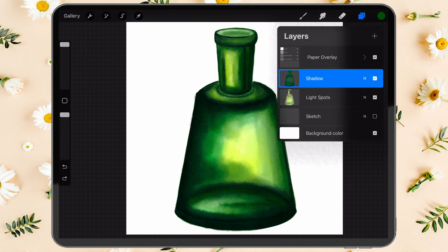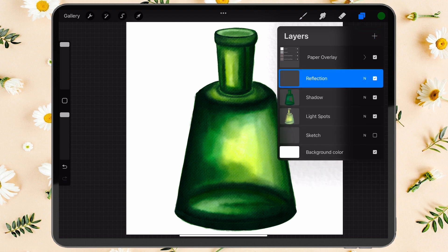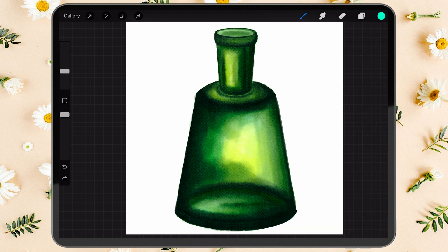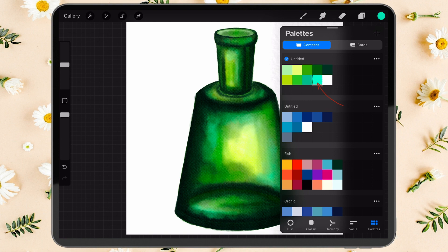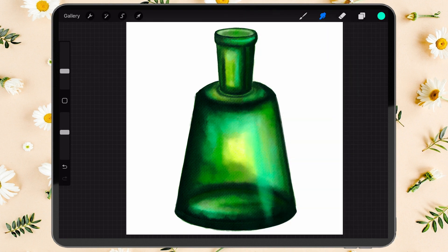The bottle painting is done. Now we need to work on reflections and highlights, so create a new layer on top. Add some small strokes of blue and light green to the neck, bottom, and center of the bottle with the wet sponge dab brush. Then add some long strokes of blue on the right with the hard edge brush and soften them to make them look like reflections.